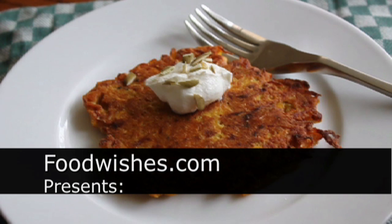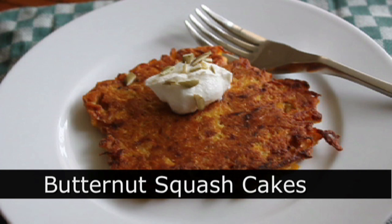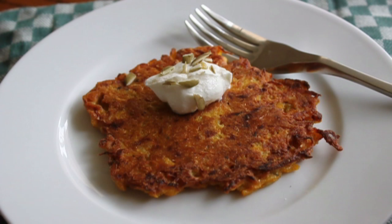Hello, this is Chef John from Foodwishes.com with Butternut Squash Cakes. This video is a team effort between me and my friend Stephanie Stiobetti, seen here checking her look in a meat cleaver.